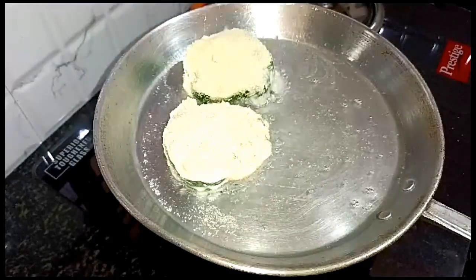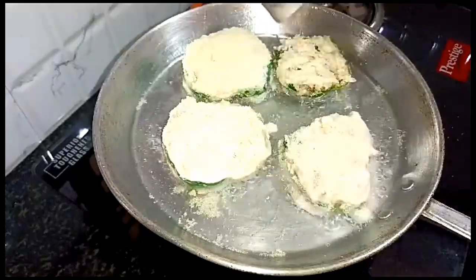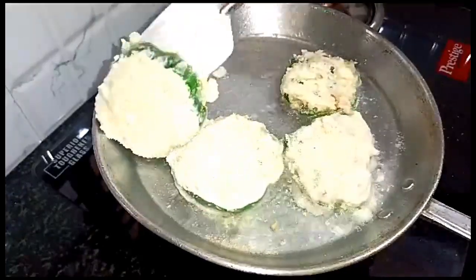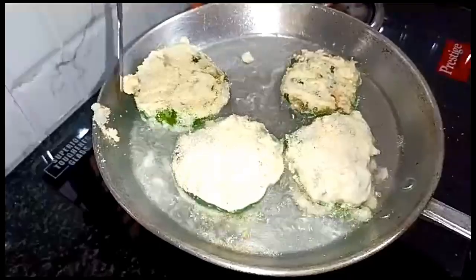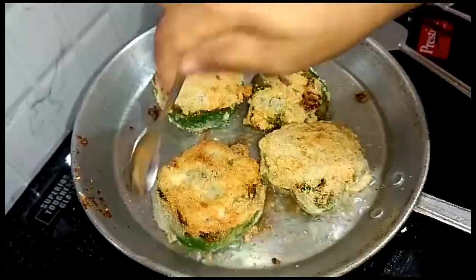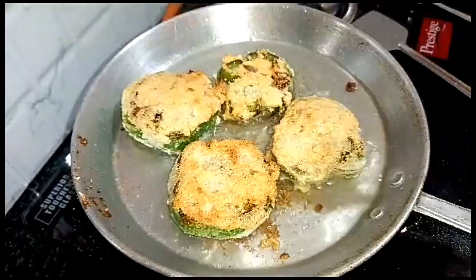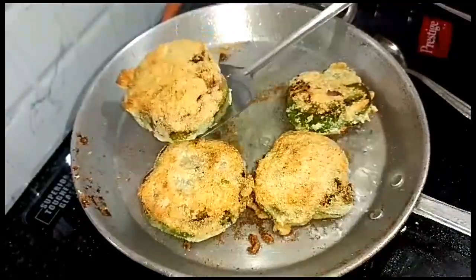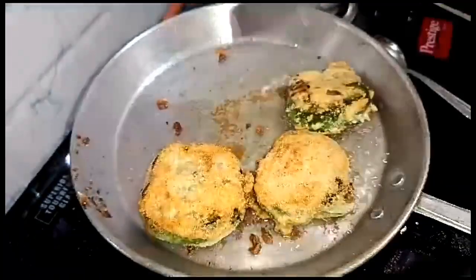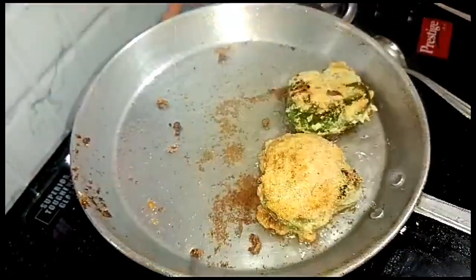I'm going to fry it. Add stems and beans, a little bit of garlic, raw seeds, salt, crispy salt, pepper and mix it in. Add some garlic leaves and garlic, and add it in.